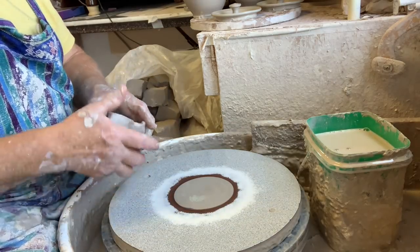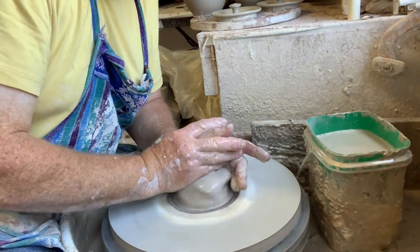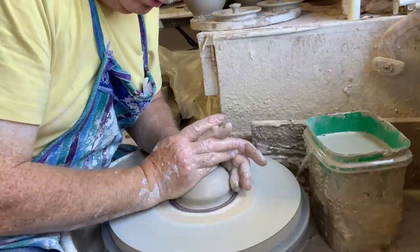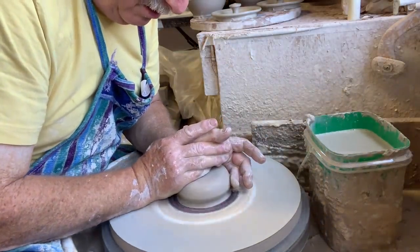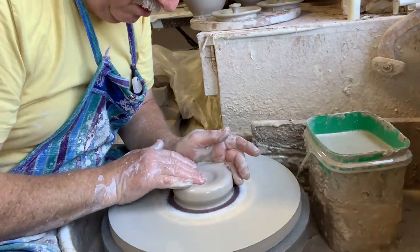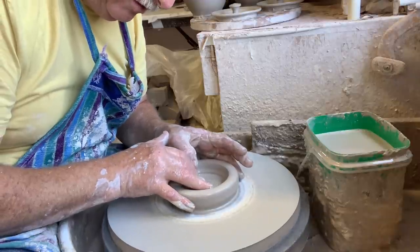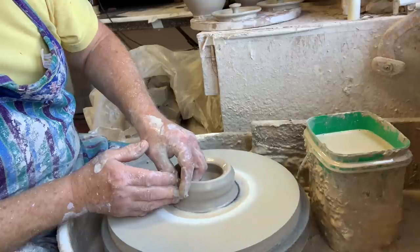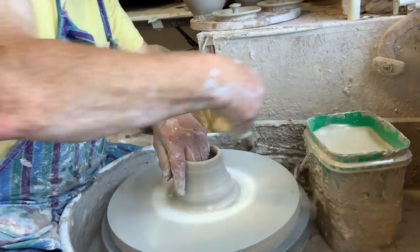Now, a creamer — should it be the same height as the sugar jar? That doesn't make sense to me. I don't see why one has to be short and squat just because the sugar jar is short and squat, but I have had customers ask me to make them tall or short. Sometimes it's very important to somebody that the two are the same height. So here we go — push down, open up. It's just a mug, but I always feel like the form of a creamer, or a milk pitcher, should be a little bit nicer. Making pitchers and jugs is a real classic thing for potters.